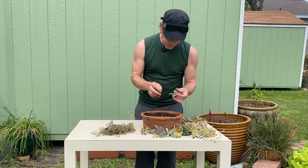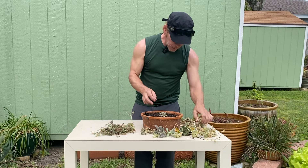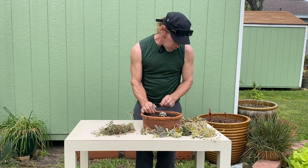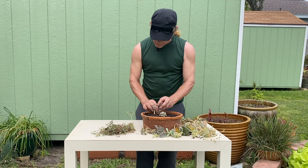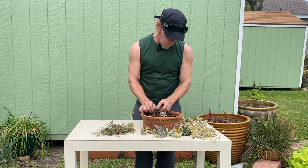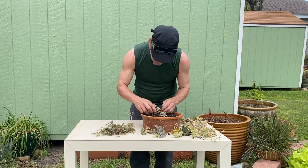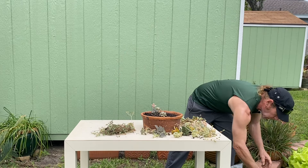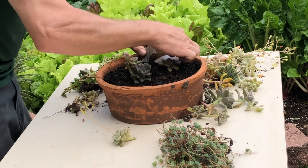So I'm going to get started. Just start building up your succulents. I'm going to use your tallest ones where you want your height. Just arrange them in there. I have some rocks I'm going to use as well — we'll just stick those in here now.